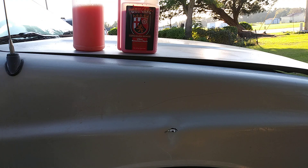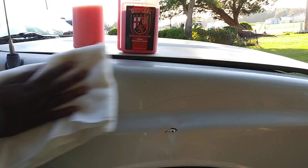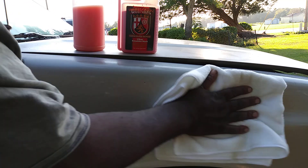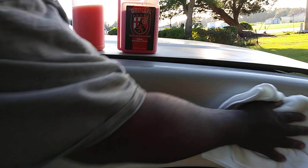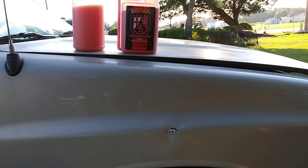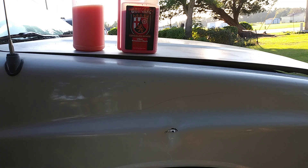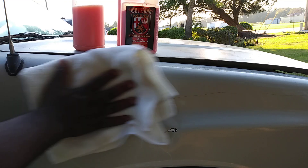Y'all know Wolfgang makes some really good and expensive products out there. If you're interested in this product, it retails for 20 bucks on Amazon. When using it like a detail spray, you can make a lot of gallons out of it — a little bit goes a long way.